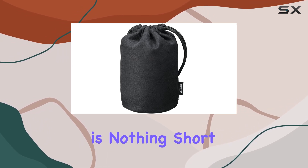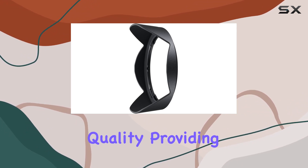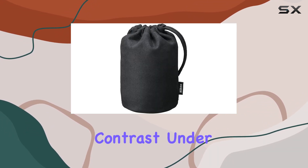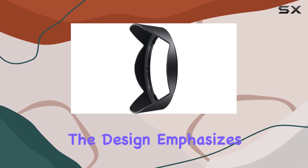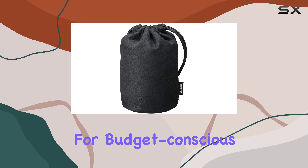The optical performance is nothing short of impressive. The lens boasts ultra-high optical quality, providing exceptional resolution and contrast under various circumstances. The design emphasizes value for money, making it an ideal choice for budget-conscious photographers.